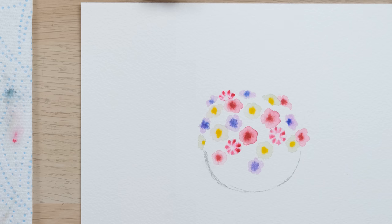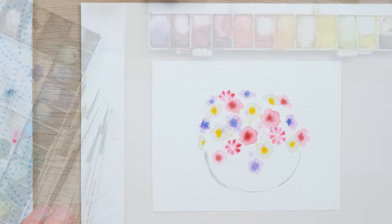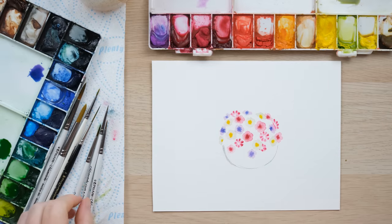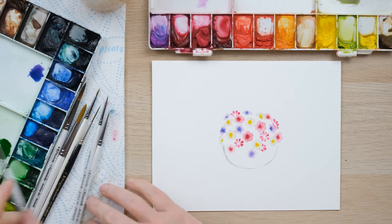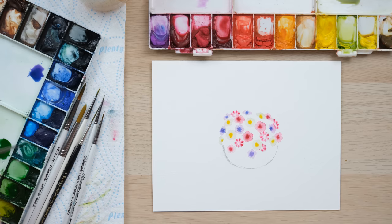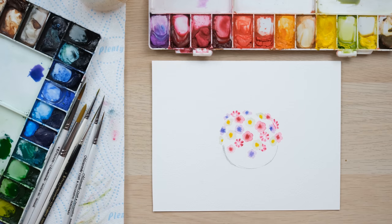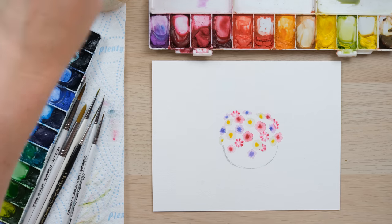I'm nearly done — just going to fill in one or two more of these stripy flowers, and then we can start putting in our foliage and the actual basket work. We've let everything dry and it's now time to add in some leaves. I've mixed up sap green and cobalt turquoise just to get a slightly fresh green that feels like a petunia leaf.